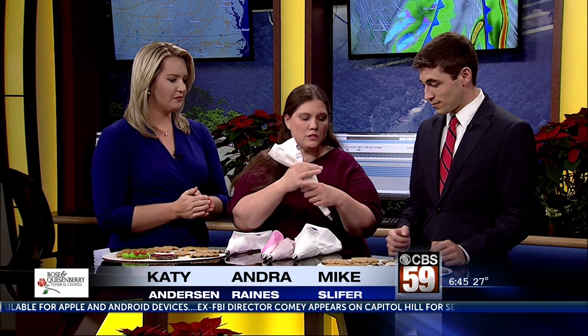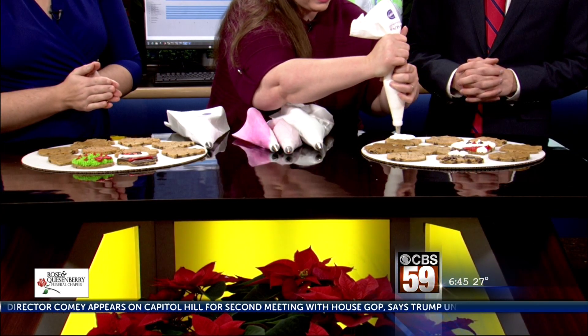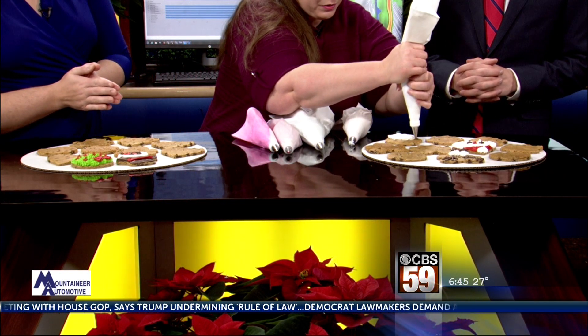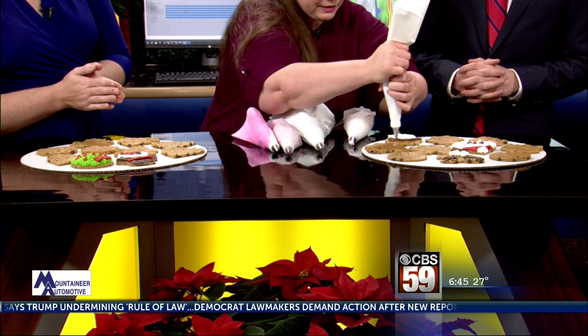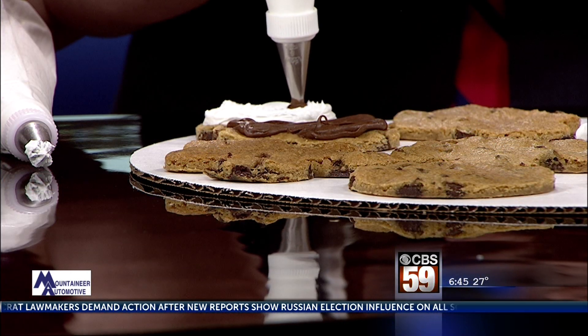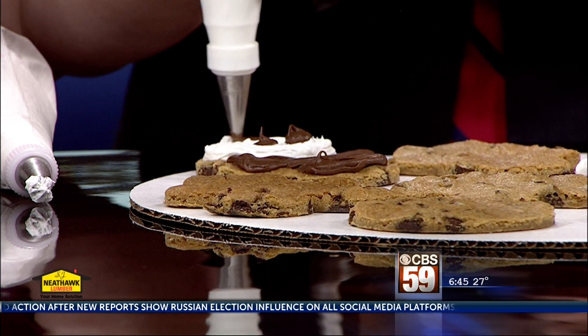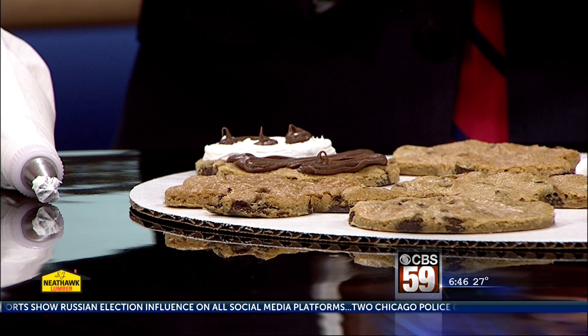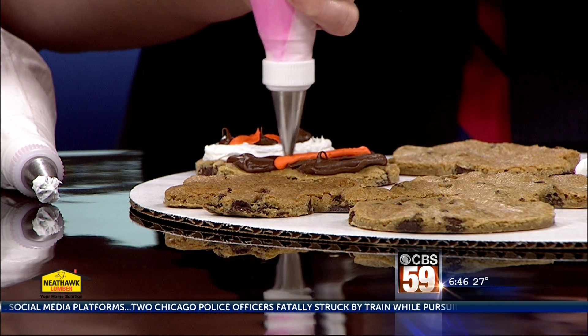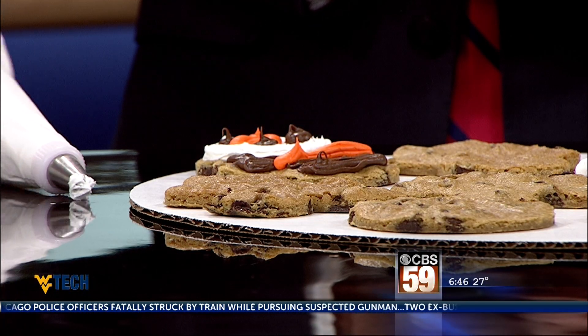So just to start with the snowman, we'll just start with a white face like that. And then put him a little hat on. Some eyes. And then, of course, his orange nose. And then you can add whatever color you like to the cap there. Wow, you made that look so easy.